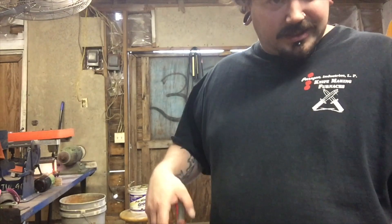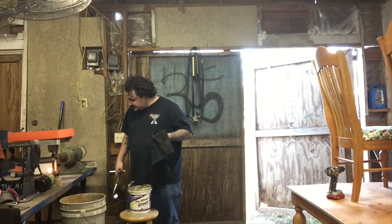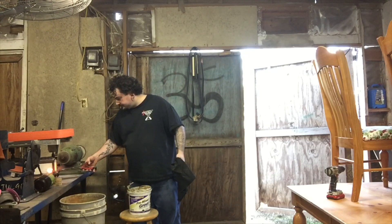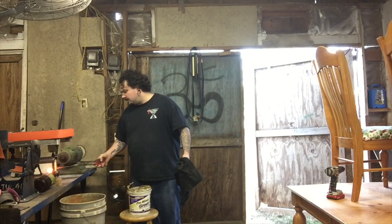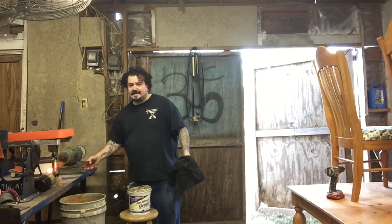I'm going to let that sit in there until I start seeing it light up and glow. You're looking for a nice glow — brighter than what you see now. If you've got a heat treat oven, around 1600 degrees Fahrenheit is the target. Since I don't have one, I just use the forge.